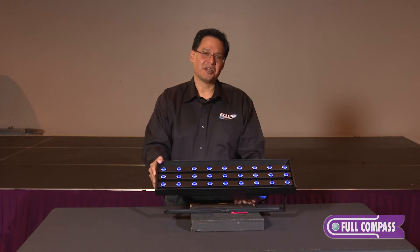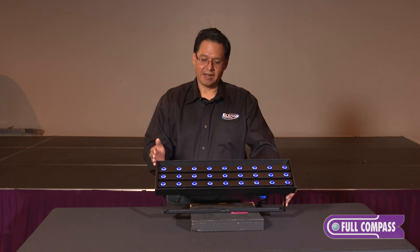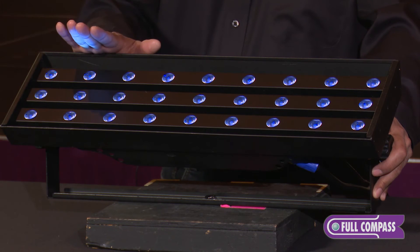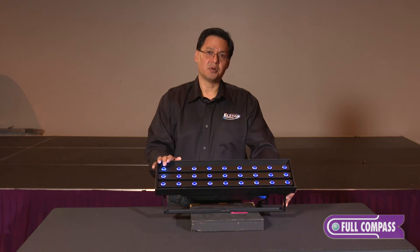This is a fixture I helped develop because it was really a fixture that we needed in our industry. We needed an LED fixture that was UV, gave off very little heat, had a long life, but most importantly produced very little visible light.